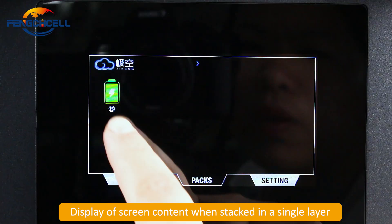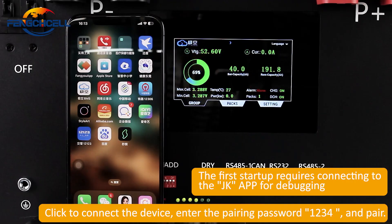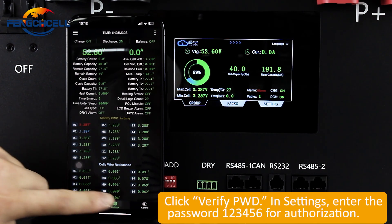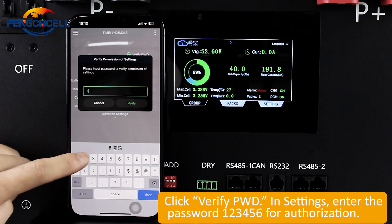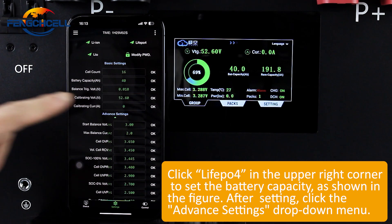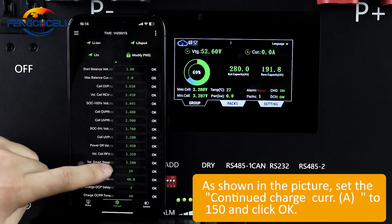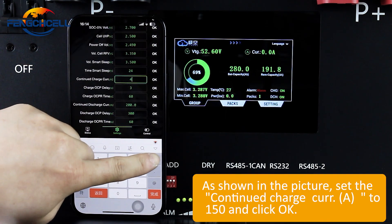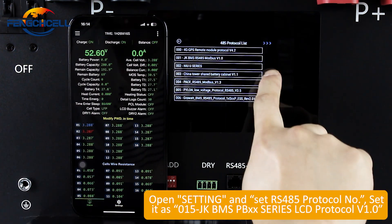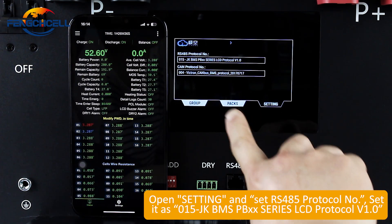Display of screen content when stacked in a single layer. The first startup requires connecting to the JKAPP for debugging. Click the upper right corner to set the battery capacity as shown in the figure. After setting, click the Advanced Settings drop-down menu. Set the continued charge curve A to 150 and click OK. Open settings and set the RS-485 protocol node to: 015-GK-BMS-PBXX-Series-LCD protocol V1.0.